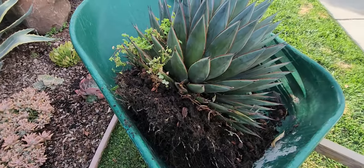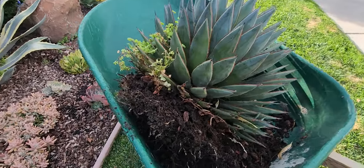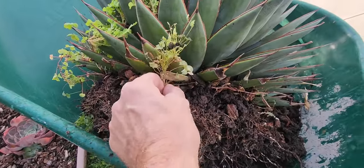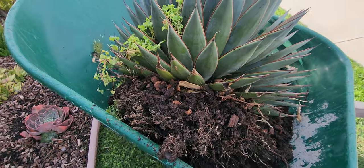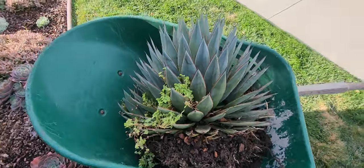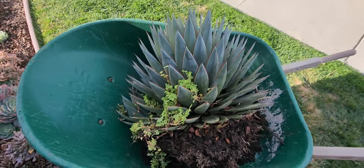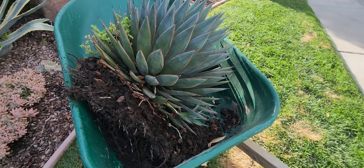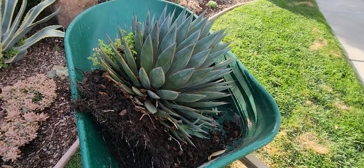Taking this out of the ground was pretty dramatic, I'll tell you. I was afraid of these spikes. But you can see now, finally, I can get rid of these weeds. I know that sounds dumb, but I'm going to get rid of them and put it in a pot. This thing was pretty big and pretty darn heavy. I'm pretty satisfied I got it out without impaling myself at all.